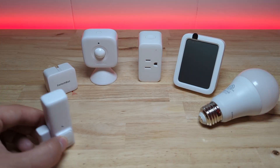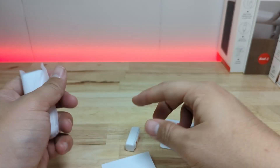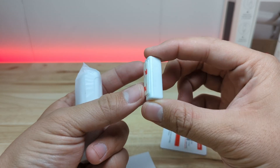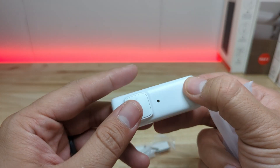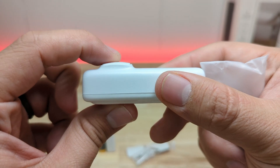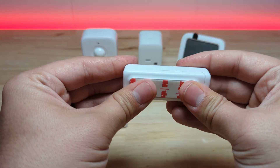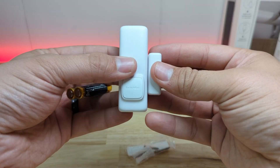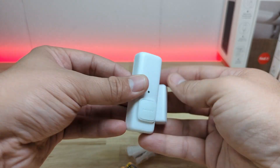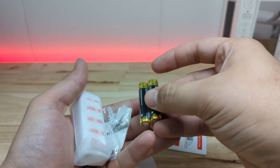The first device we're going to take a look at is the SwitchBot contact sensor. Like most SwitchBot products it has a really nice feel to it. It has the sensor body and a magnet part like with most contact sensors, but it also has a motion sensor built into it and a button on the front. It comes with adhesive pre-installed on the back of both parts so it can be stuck right to a door or window, and also has screw holes in the battery cover. This thing takes two AAA batteries.